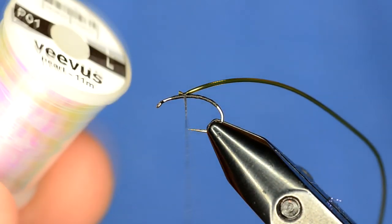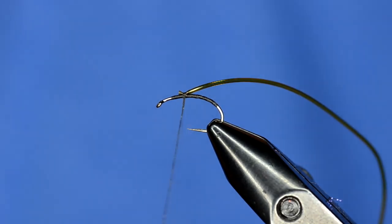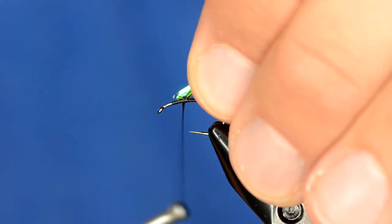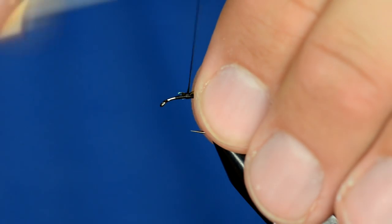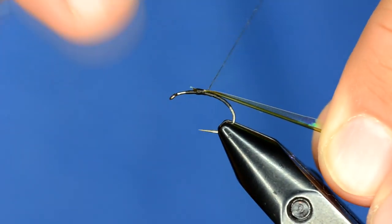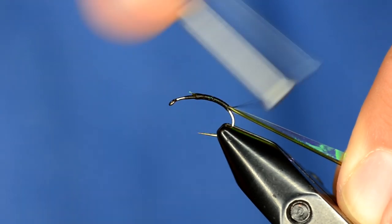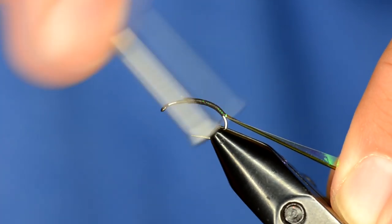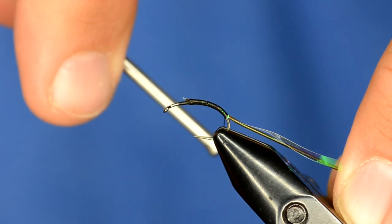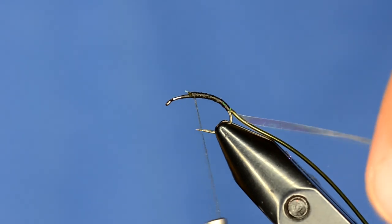Then I'm going to take a piece of Vivas pearl tinsel in size large and tie that in right next to the tubing. I'll pull the tubing tight just a little bit as I wrap down, then come back up and wrap the pearl tinsel up the fly.